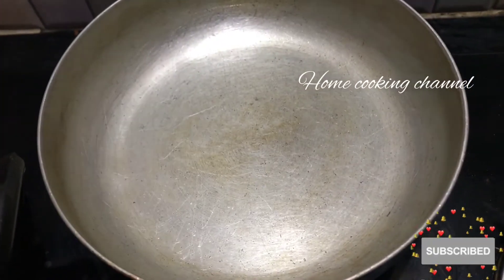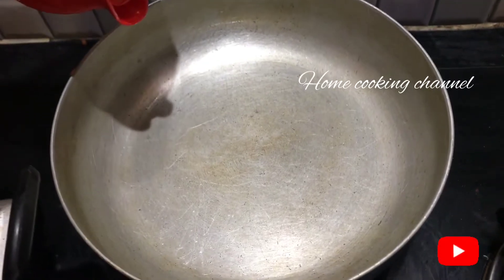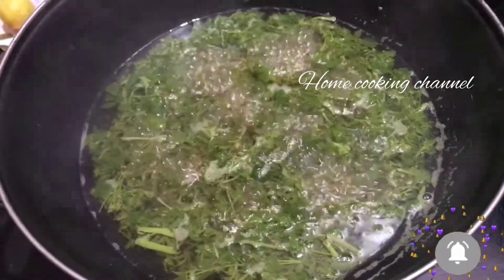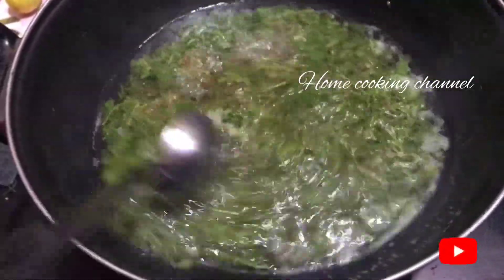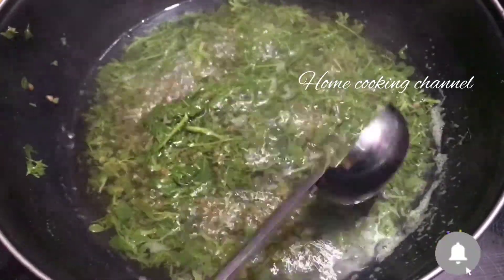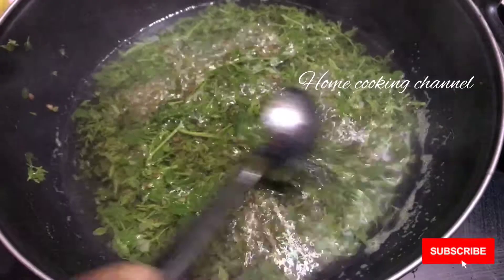The pan is being heated. When the pan is heated, we can clean the pan. It has been heated in the pan. It is now a very dark color. Now we can clean it.